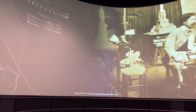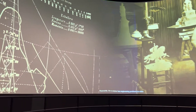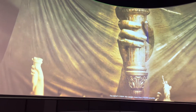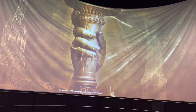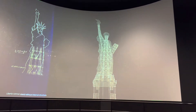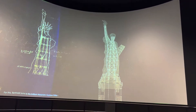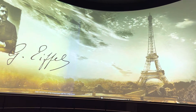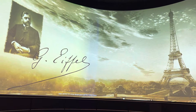Meanwhile, the sculptor has engineering problems to solve. The statue's copper skin weighs more than 179,000 pounds. Liberty cannot stand without internal structure. For this, Bartoldi turns to the brilliant Alexandre Gustave Eiffel, later famed for what Americans call the Eiffel Tower.